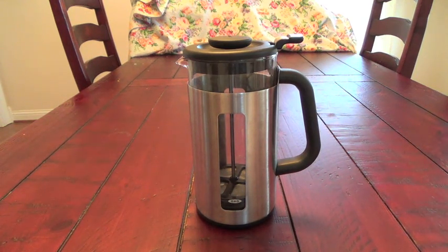Hello, this is a short video review of the OXO Good Grips French Press Coffee Maker. It makes 8 cups of coffee. It's very easy to use and I'll show you how that works right now.